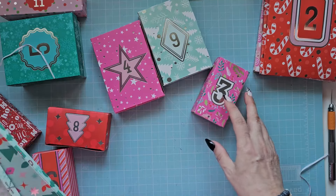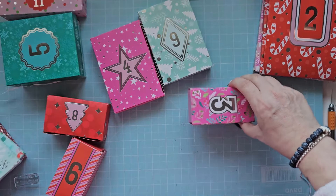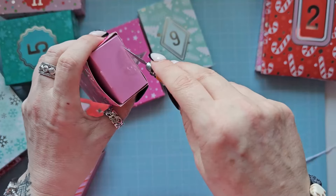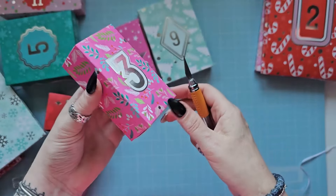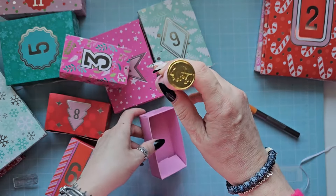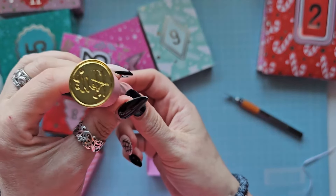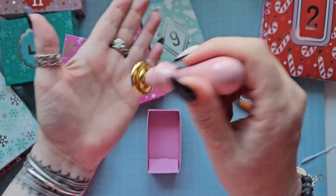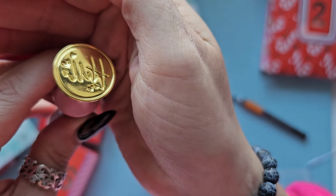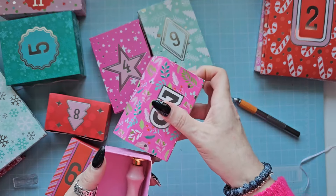Number three - where's number three? Here we go. We've got a wax stamp which says 'hello' and it's got cute little hearts on it. That is another adorable little gift.